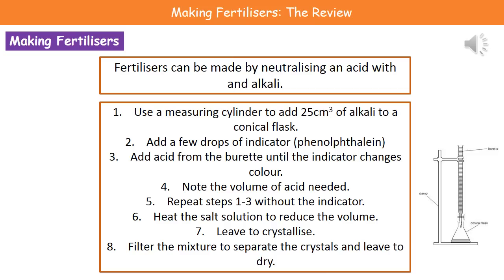In terms of making our fertilizers, all we need to do is neutralize an acid with an alkali. Hopefully you've carried this out in lessons using the equipment on the right hand side there. We'd have had our conical flask at the bottom, a burette clamped into a clamp stand, and in order to make an accurate measurement of our solution going into the conical flask, we'd use a measuring cylinder.